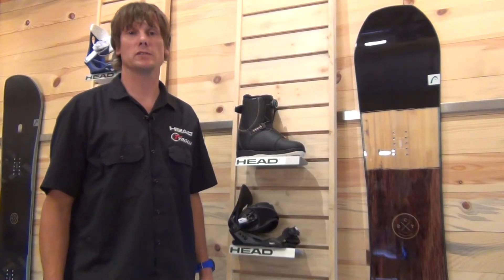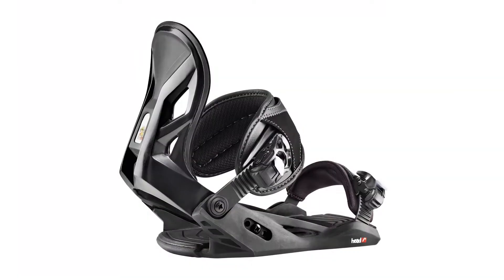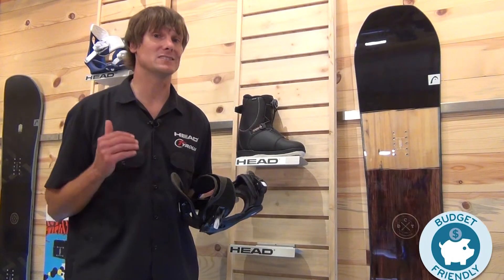Hi, I'm Davey Kammer. I'm the Head Snowboard Product Manager. I'm here today to talk to you about our little Grom binding, the P Junior. Super rad binding. It's got some great features and it's super affordable.